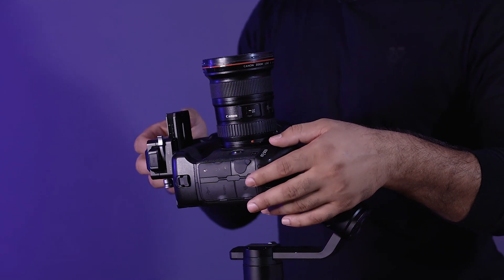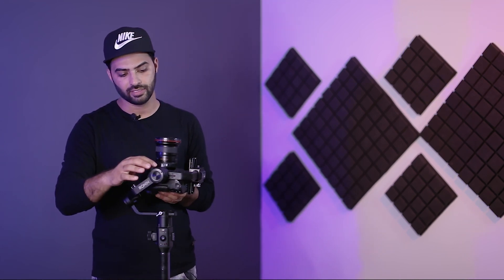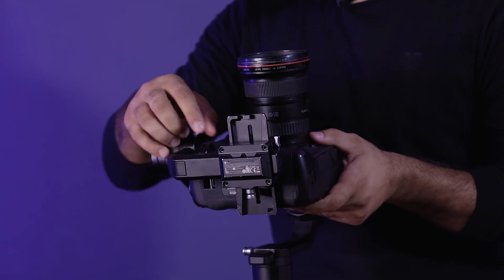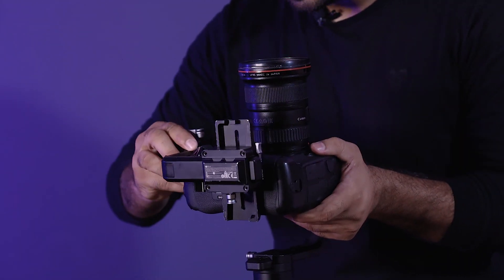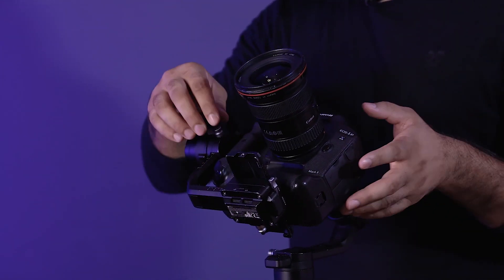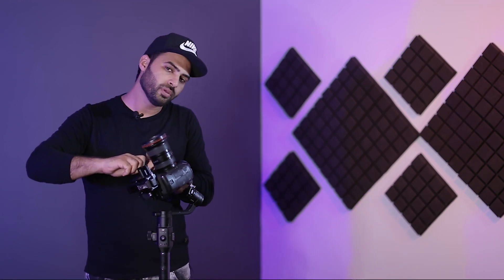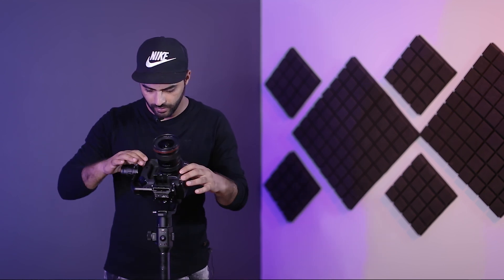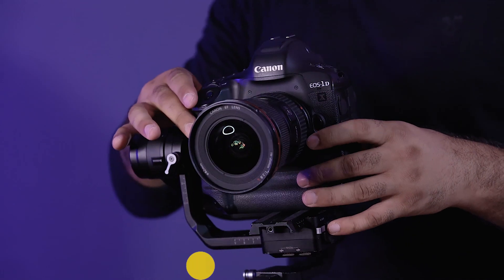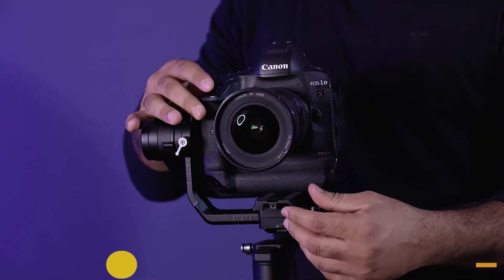We also need to know how much adjustment to make — the top axis is the control. If I'm confused about the direction, I go underneath to check. This is the accuracy of the balance. If you understand it, use the mark on the gimbal as a reference. If you change the lens, you can re-balance using those marks. So this is the balance point here — let me give it a little more adjustment.